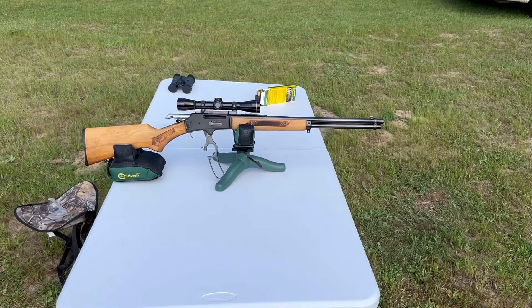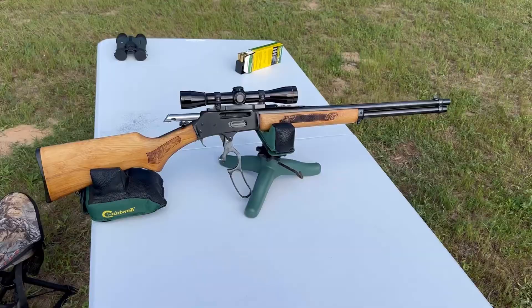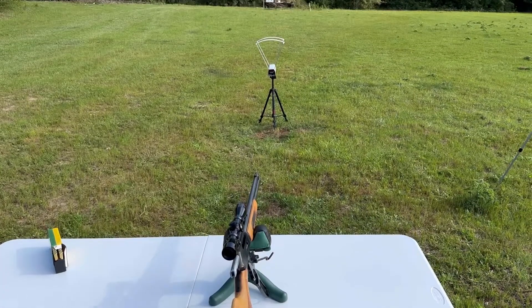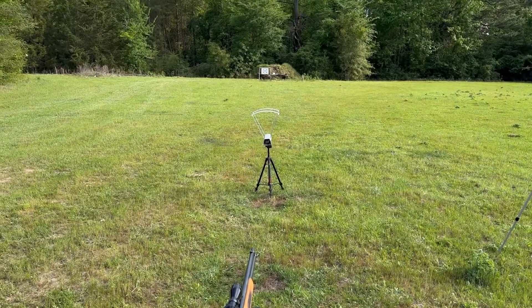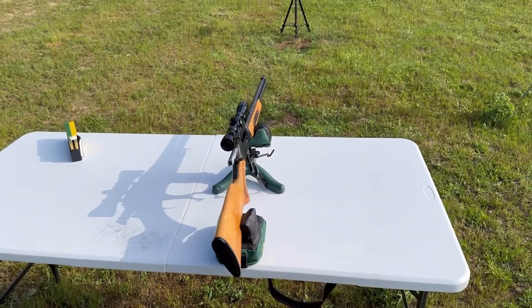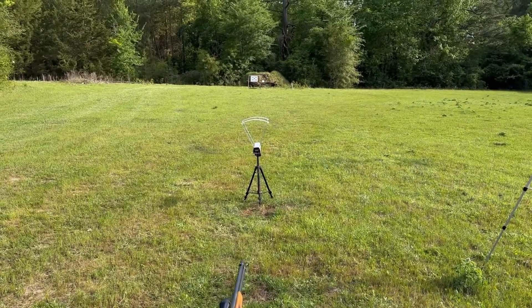Welcome back for some more ballistics gel tests. Today we're going to be shooting Remington Core-Lock 170 grain 30-30. The test rifle today is my Glenfield Model 30A with a 20-inch barrel. We got a 4x Leupold scope up top and we're going to be firing three shots from 50 yards, which I think is very appropriate for something like a 170 grain bullet out of a 30-30 — pretty typical for whitetail and black bear hunting.